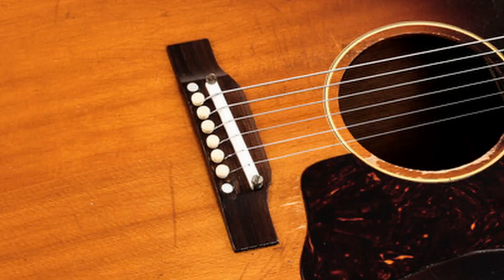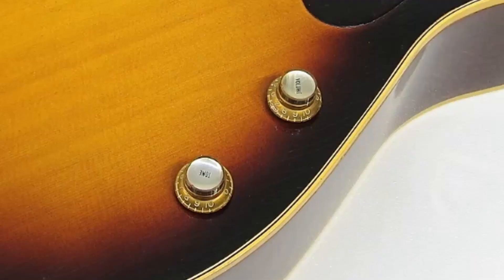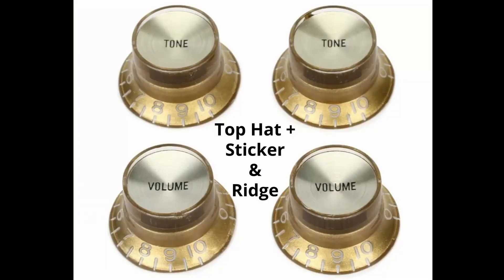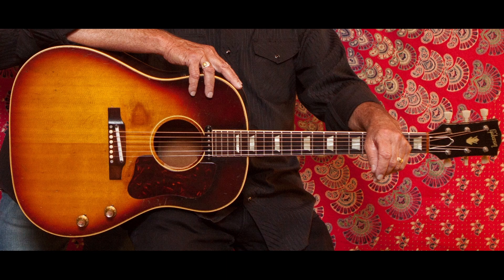1959 brought smaller flat head screws on the adjustable bridge. 1960 saw the top hat control knobs come with a raised ridge and a label sticker in the middle — now one can really say these are Beatles spec.